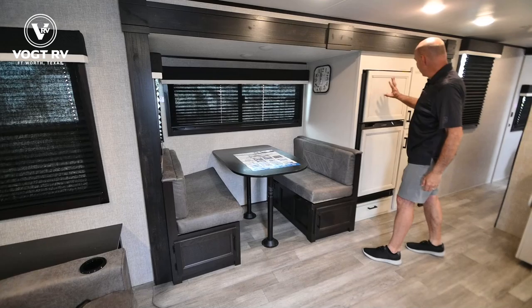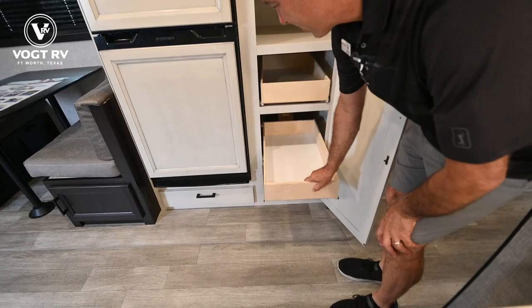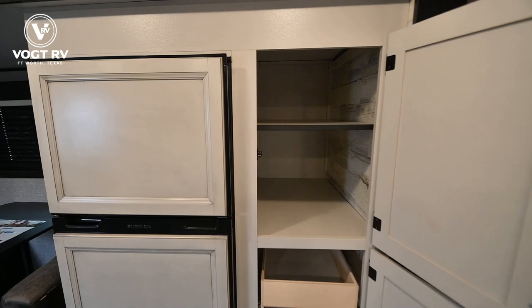I love these drawers that pull out. Whether you've got boxes of cereal, canned goods, or what have you — these are ball-bearing, full-extension drawer glides, so this can serve as a pantry, extra clothes storage, or whatever you need.